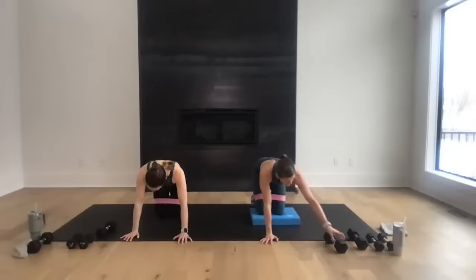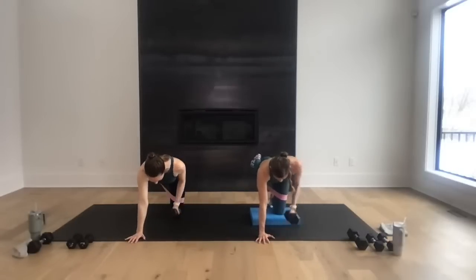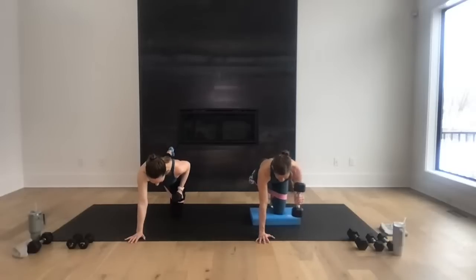Bird dog row — grab that weight, weight in the right hand, left leg is long. Row for eight, seven — pull that elbow towards that hip, six — create that length, two-by-four from head to tailbone, final four, three, hold high, and two. Hold it here — option to find that full bird dog reach for eight, seven, six, five, four, three, two, and one.